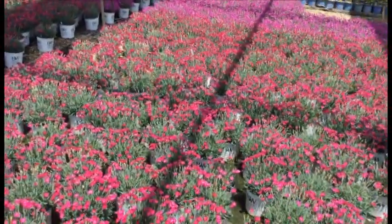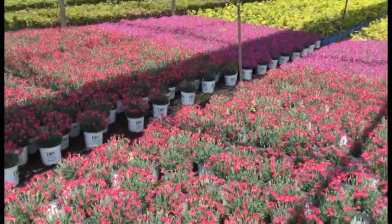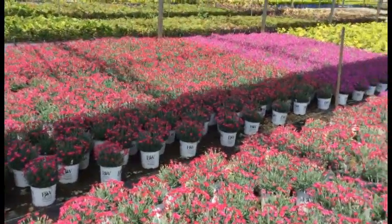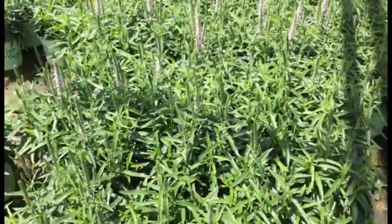Here we're looking at some more Proven Winners dianthus — the Paint the Town series. Right in front of me is Paint the Town Magenta and right back there you're looking at Paint the Town Fuchsia. These things are all can full and showing a whole lot of color right now, with still a good handful of buds on them. I would say these are all in full bloom right now.